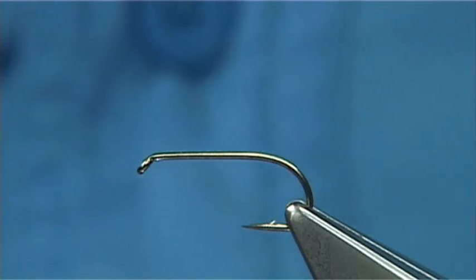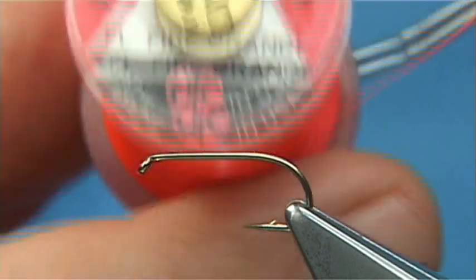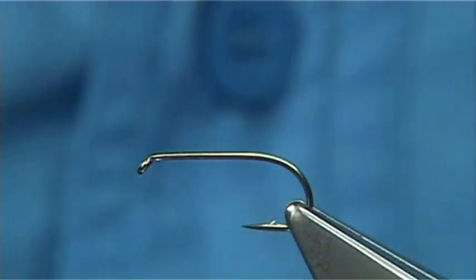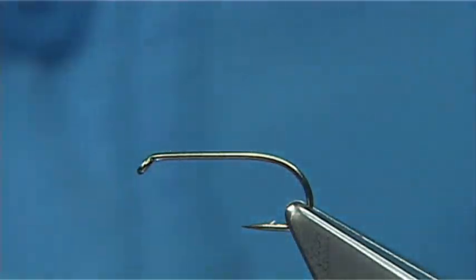In this one I'm using two threads, and it's a UTC thread in 70. In this case this is the fire orange one, the fluorescent fire orange which is, as you can see, very red more than anything. And the other thread is just the same UTC 70 but in black. Now start off with the fluorescent fire orange first.